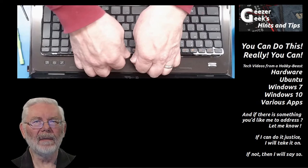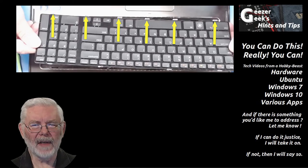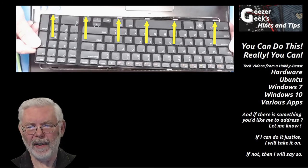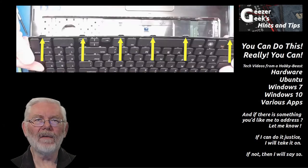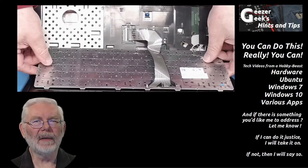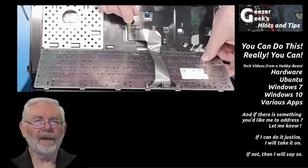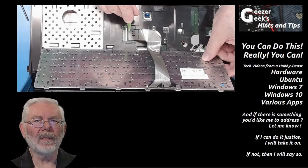Once the middle tabs are done, you can get a pry tool under it and use it to apply a little pressure to release the two end tabs. Then, lifting up on the middle, slide the keyboard toward the screen, away from the palm rest. You'll now see tabs all along the bottom edge of the keyboard — those tabs slide in under the bezel. So you release the keyboard at the top edge so it can slide out from underneath the bezel, releasing those tabs.